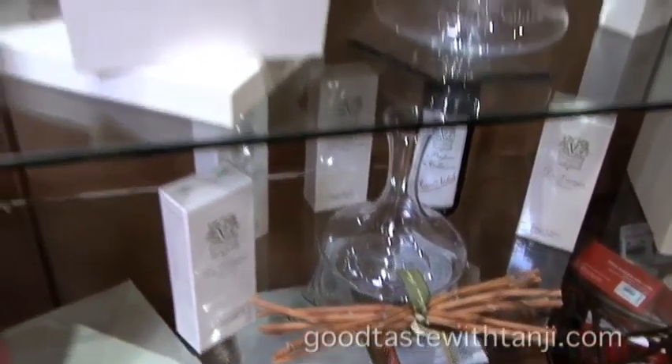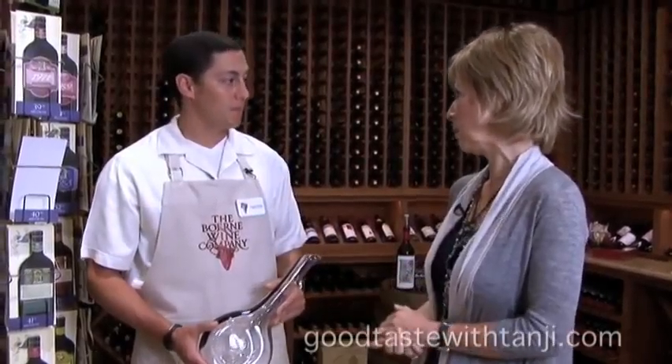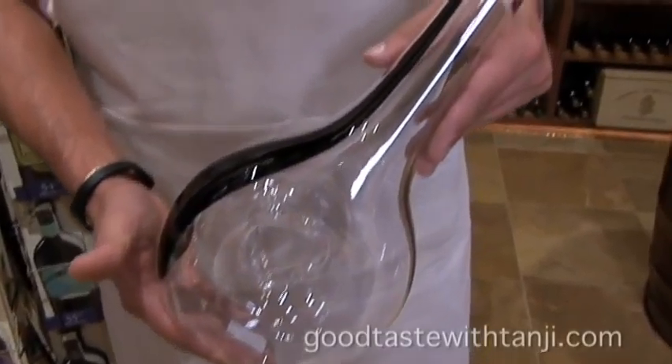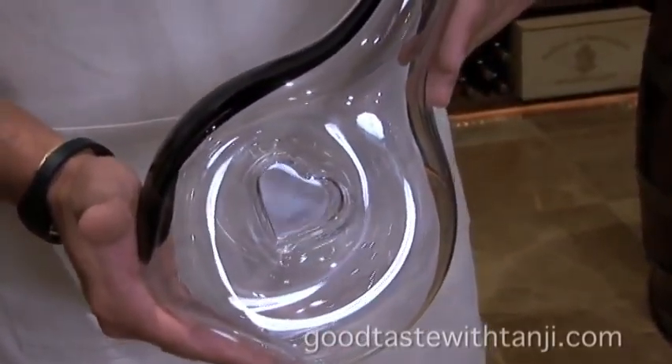And speaking of gifts, there's one gift that keeps on giving long after the wine is gone, and that is the decanter. Riedel has come out with some incredible, beautiful decanters. This is a product out of their new Black Tie line, and it's hand-blown crystal. Absolutely beautiful, and it really does help your wine.